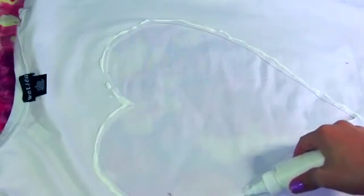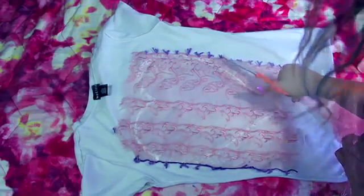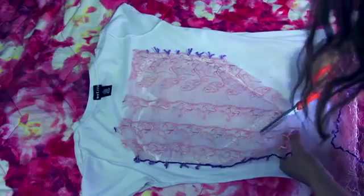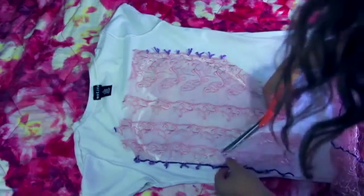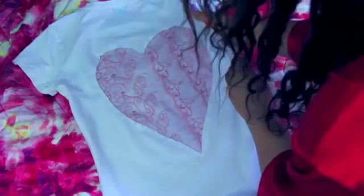Flip your shirt inside out, and with some fabric glue surround the heart cutout. I'm using fabric glue because I'm not a sewer — if you like to sew you can do that, or use a fabric glue gun. Place the lace over the glue, let it dry, and cut off the excess from the corners. After it's dry, flip the shirt right-side out — this is what it looks like. I'm also cutting the sleeves off to make it a tank top.